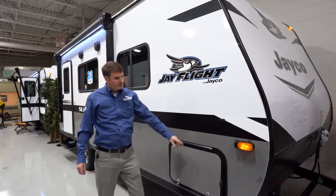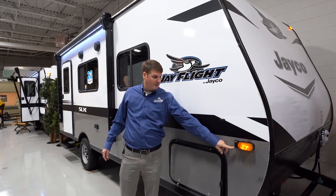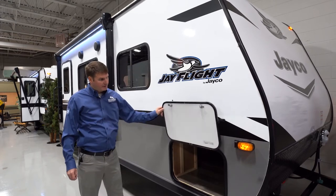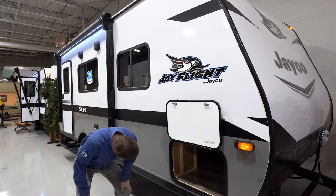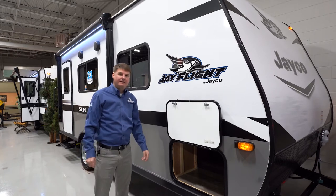Up front here, we're going to see a couple things. We're going to see that it's prepped for a side view camera, and on the back wall of the trailer, we'll also see that it's prepped for a rear view camera. Up front, you'll see that they've added magnets to hold the baggage door back. Here we're going to see a large storage compartment that'll actually get you access underneath the bed inside.